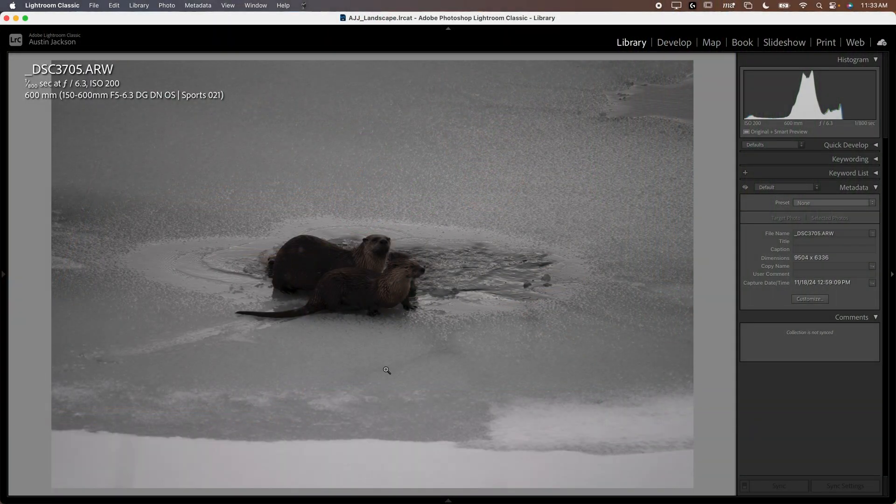I'm going to walk you through a lot of new features on the software and show you how it works with many images that are unsharp, noisy, and other things like that. You'll notice I'm here in Lightroom, just how I organize my photos. It is best to use raw files in Topaz Photo AI as opposed to using a TIFF or something else, so keep that in mind.